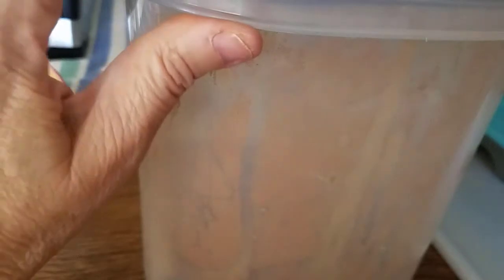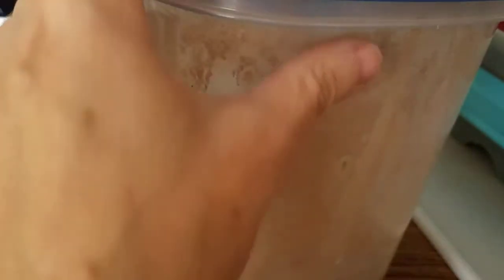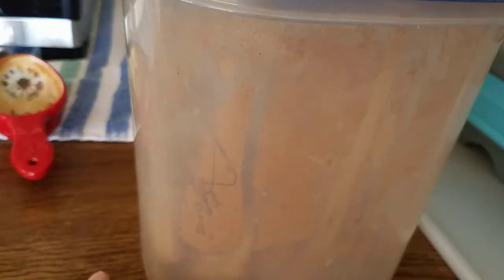I'm going to core the apples and leave the peels on this time. I'll core them, slice them, and then put them in the container, shake them up to coat them with the cinnamon sugar, and then put them on the trays and dehydrate them. So let's get right to it.